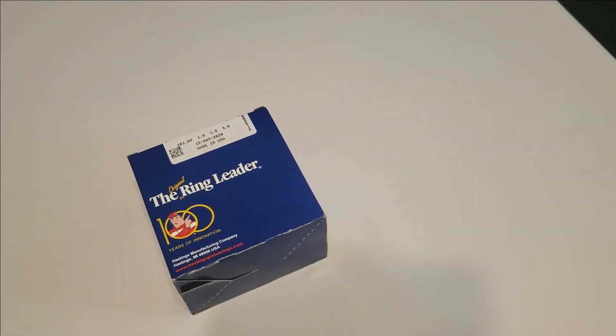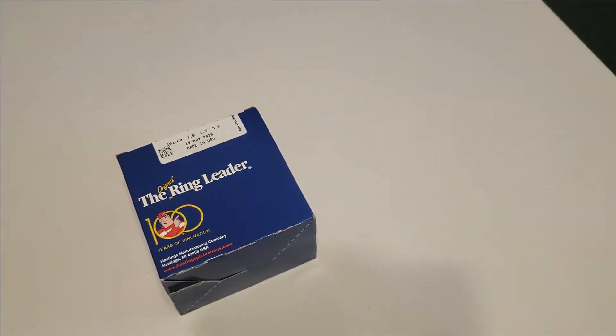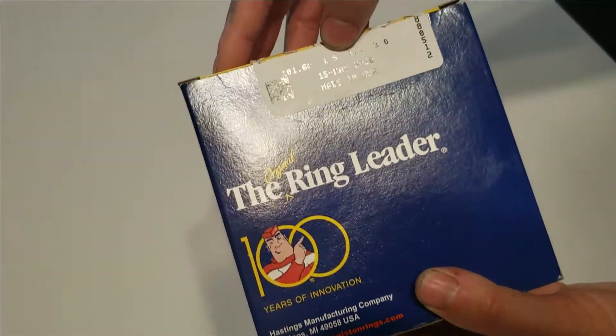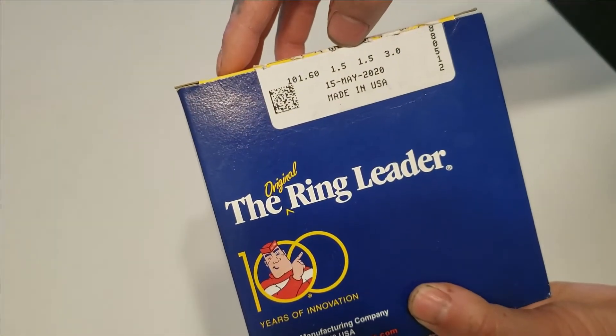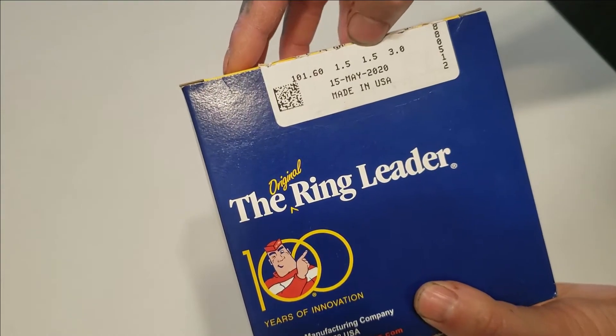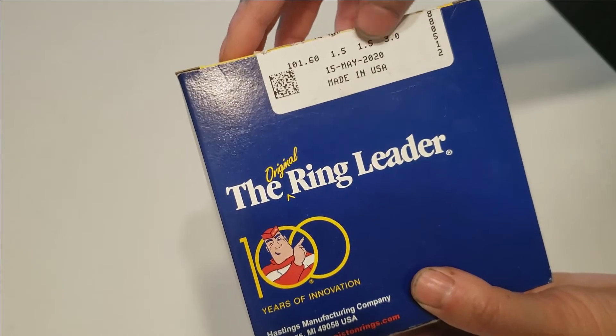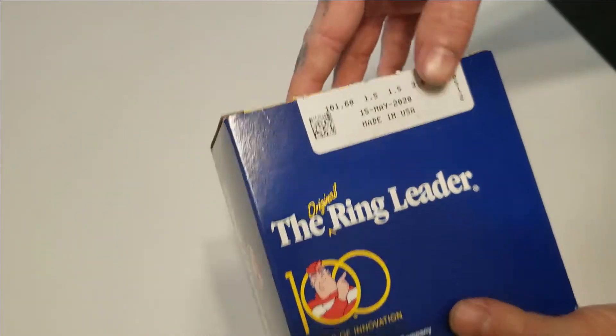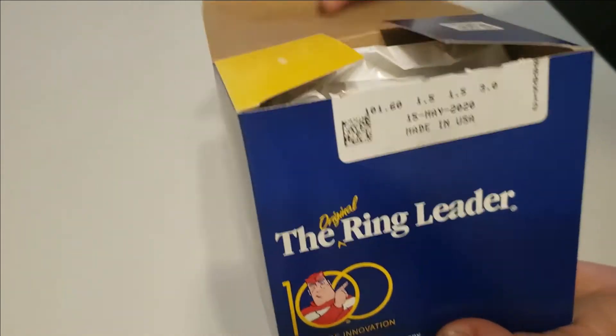Today I'm going to be unboxing a set of Hastings rings for you guys. This is for the 6.0 and depending on your piston, depends on the size of the fitting that you would need. This is 1.5 on both rings — the size can be different depending on the pistons you are using on the 6.0.